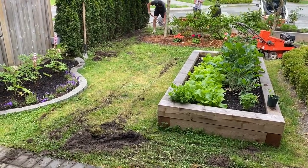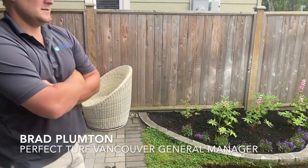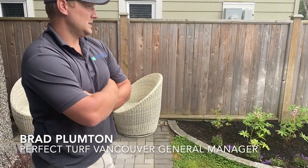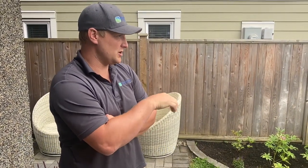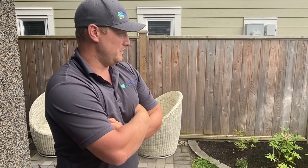All the initial sod has been cut. Next stage is removal. Brad, what's different in this project when we're looking at the front yard? Is this a little bit more complex for you guys? No, I'd say this is a pretty standard front yard for us. We'll dig it all out, replace it with crushed rock — that's going to get some proper drainage in there, but it's a little bit different than the backyard putting green. Pretty straightforward install. It's going to be a big turnaround from all the clover and dandelions in the front yard.